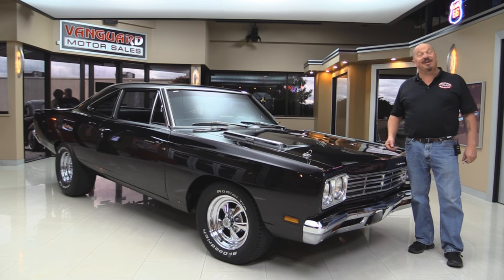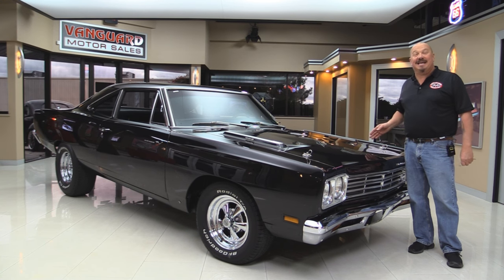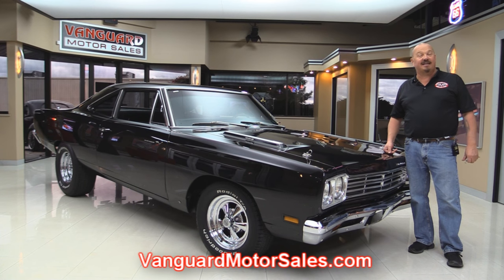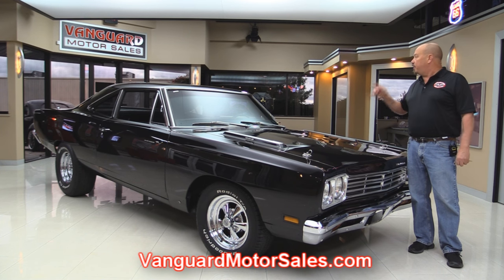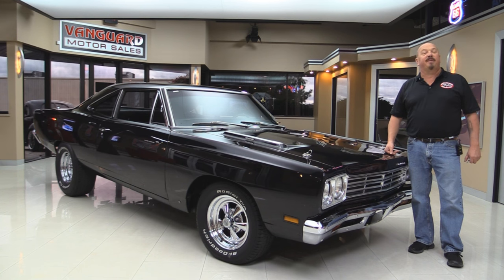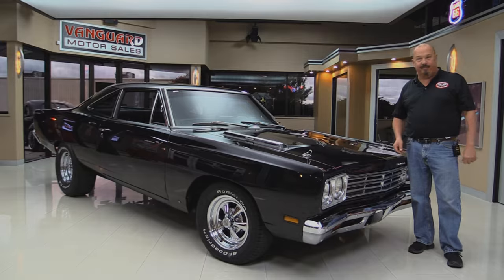Welcome back to Vanguard Motor Sales. I'm Greg and I'm standing in front of a Roadrunner and this baby is hot. 383, 4-speed. You're gonna love checking this one out. So go to our website at VanguardMotorSales.com. We're gonna put it up in the air so you can check out the underside, take a look at the interior, and show you everything you need to see so you can make a great decision on your Roadrunner investment. Come on up and let's fire it up.